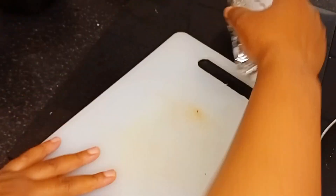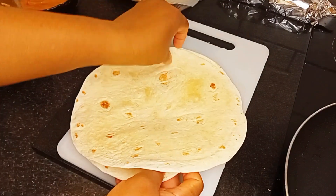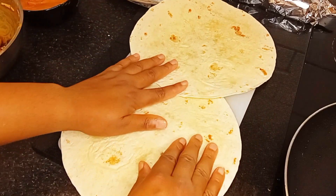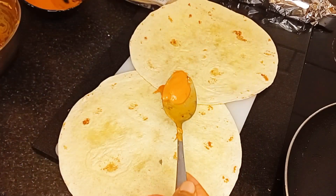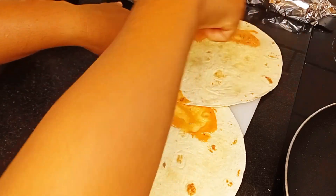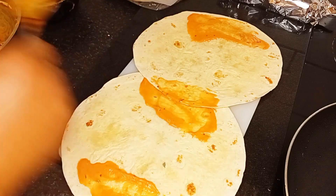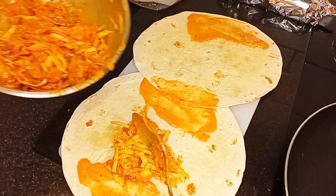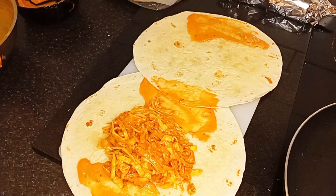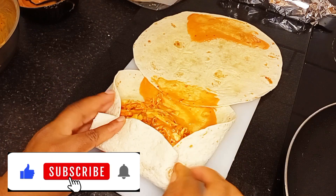I go ahead and do the same for the rest. I ended up getting three wraps of chicken shawarma. Watch the process — the setting of the tortilla wrap, the spreading of the sauce, the wrapping, and adding in the mixture. It's so interesting, just take a look.